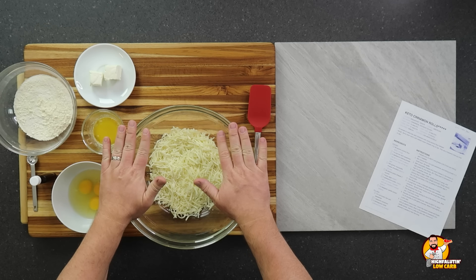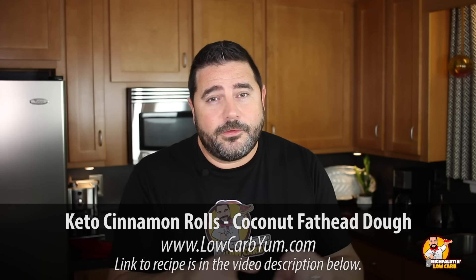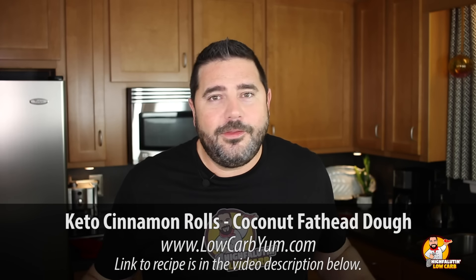In a large bowl we've got the mozzarella and our cream cheese. I don't often give exact measurements for the recipes we're testing — I didn't create these recipes, I'm just here to test them. The people who did the hard work deserve the traffic. All recipes are listed below in the video description. We're going to throw this in the microwave for a minute, stir it, then another minute, stir it — and then we'll put it all together to create fathead dough.